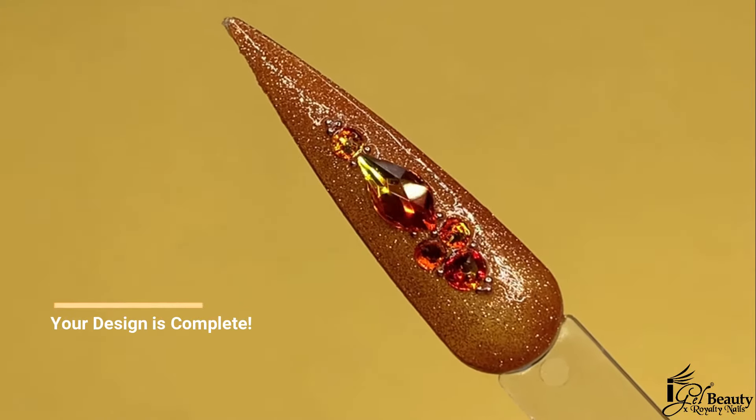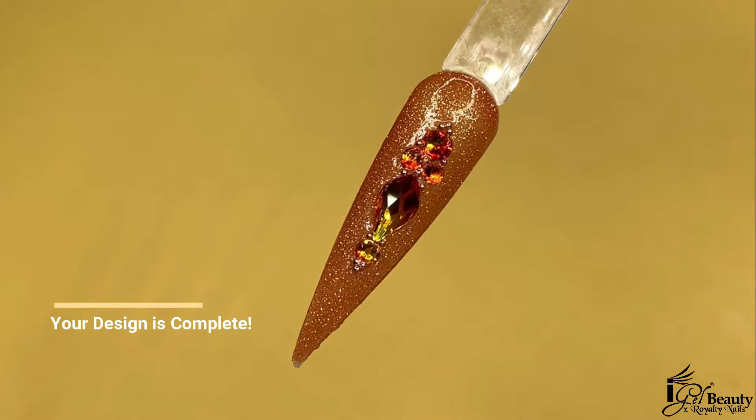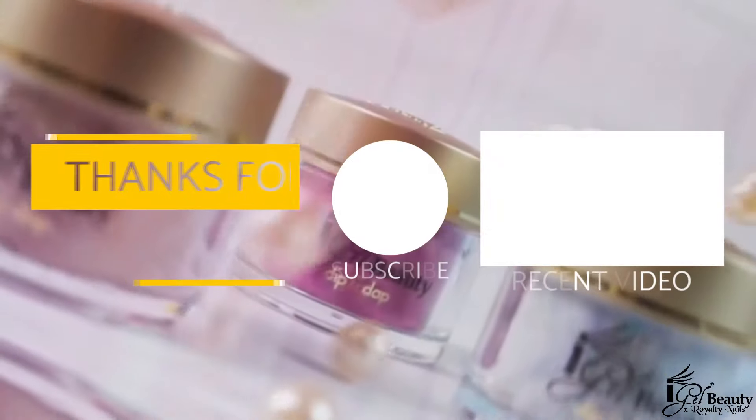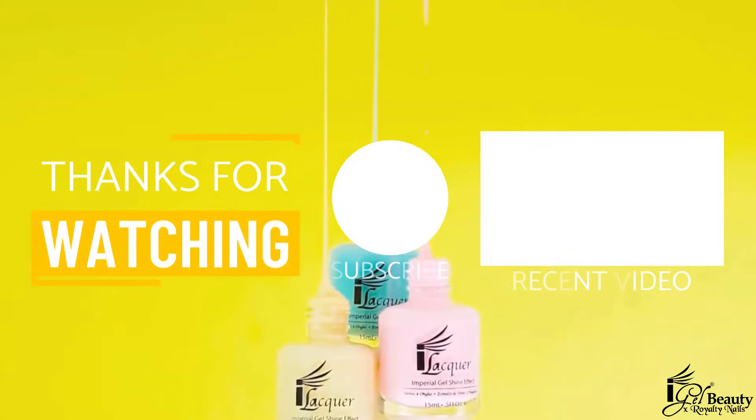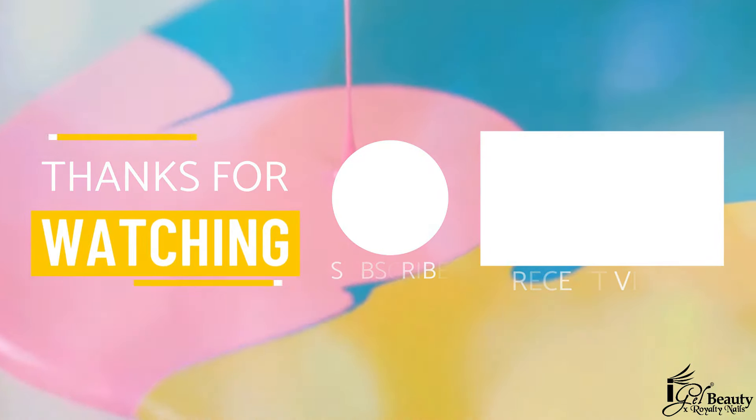Our crystal placement design is finally complete and the results are gorgeous. If you would like to stay up to date on our products, tutorials, and so much more, please make sure to like, comment, and subscribe to iGel Beauty and Royalty Nails. Until next time, goodbye!